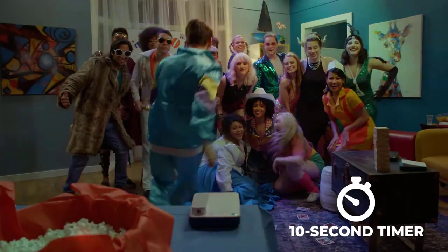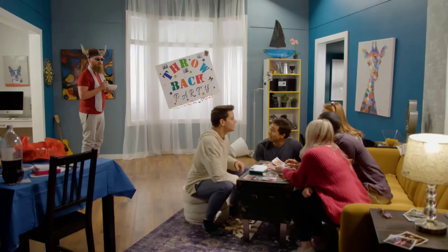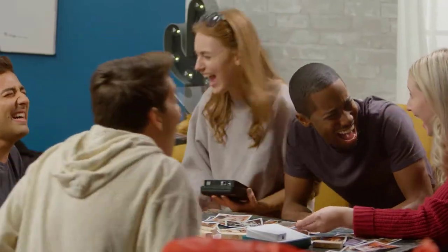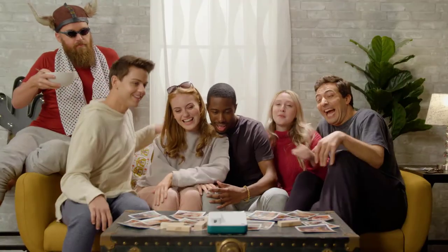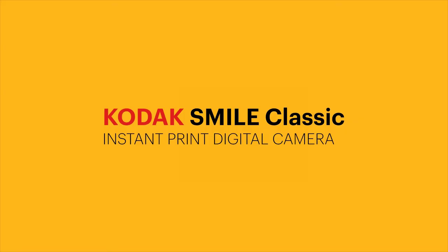If you enjoy a bit of photo editing, then just download the Kodak Classic 2-in-1 app. This full photo editing suite allows you to edit to your heart's content using your smartphone or tablet. Once you're done with your effects, send the image to the printer and get it printed off.